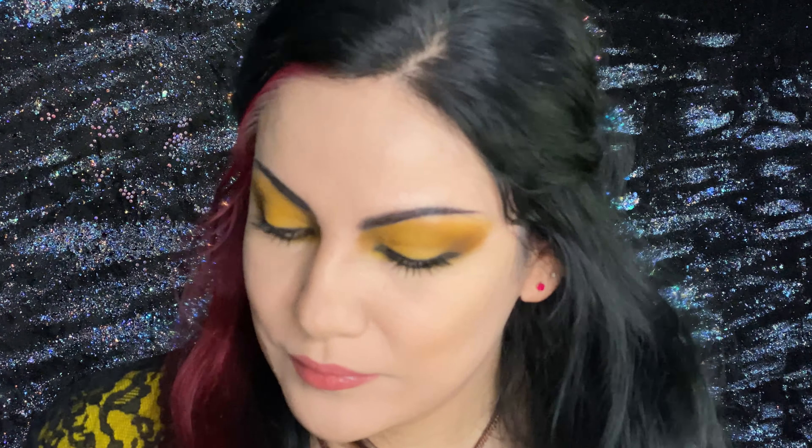Now with the lip brush and the lipstick, we're going to apply the lip color to our lips. And the look is done. You've made it to the end of the tutorial — I hope you enjoyed it and you like the look. And if you love yellow, you might just love it.